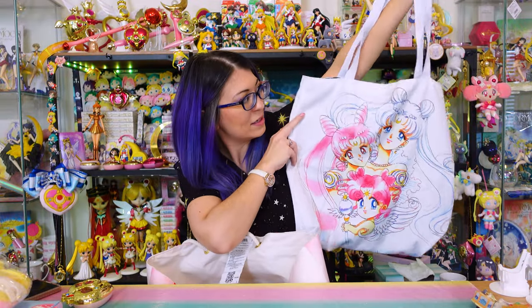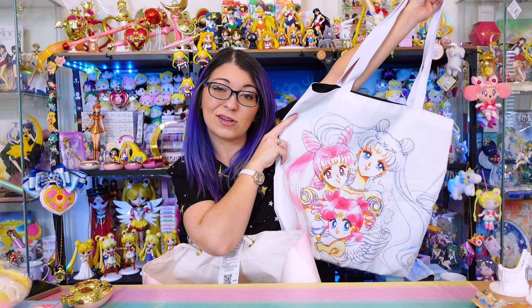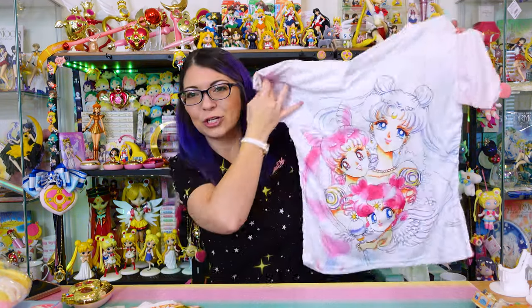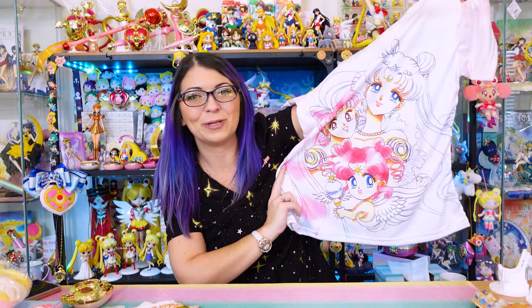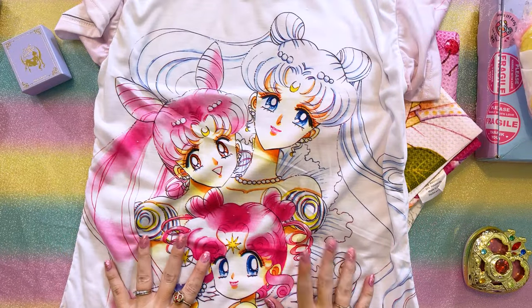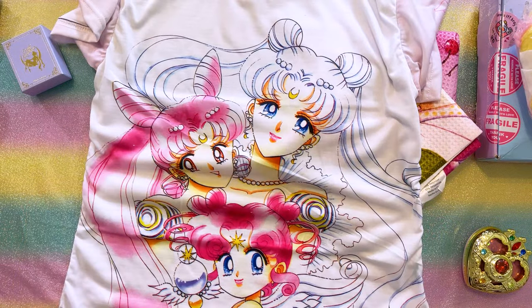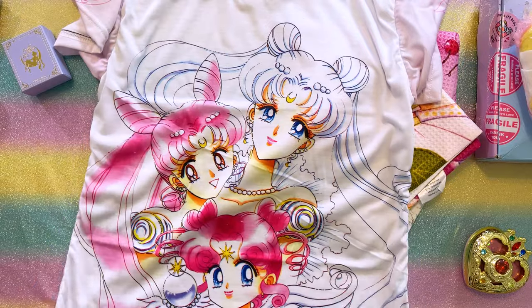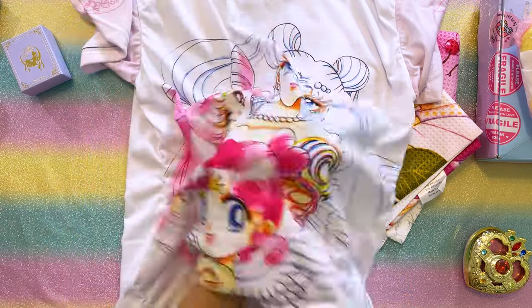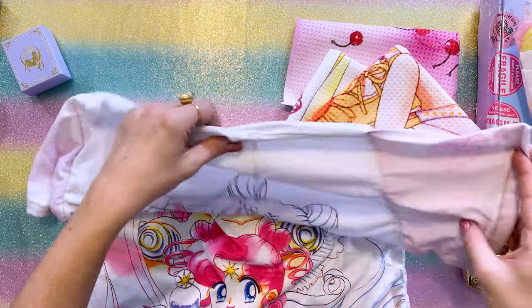This reusable tote bag is not only a really nice high quality item, but it also features Chibi Chibi with art I've never seen on any licensed merchandise. With that tote bag I also got this matching shirt which features Neo Queen Serenity, Princess Small Lady Serenity, and an adorable little Chibi Chibi at the bottom. I wasn't sure if I would like this style shirt — I've ordered shirts from them in the past printed on Gildan and I'm not a big fan of the stiffness. But it was a sublimation type tee, so I figured it would be a little thinner — and it's actually polyester, definitely a soft material with these really cute sleeves.